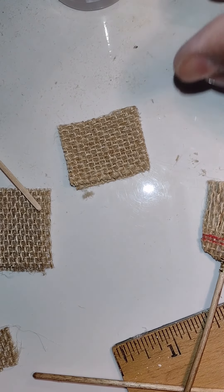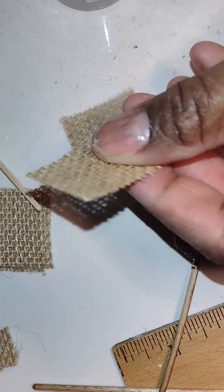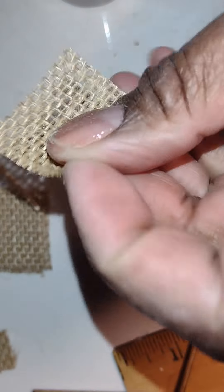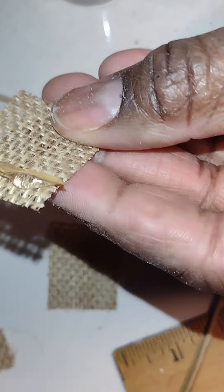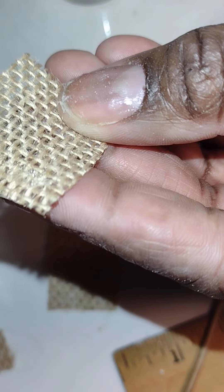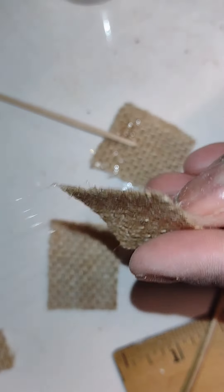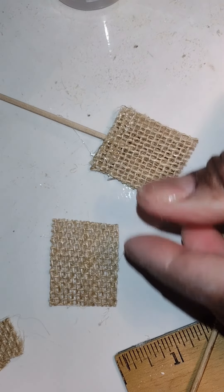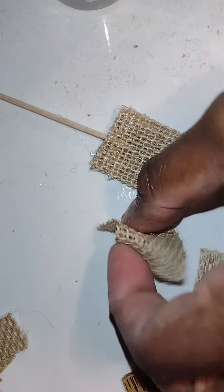I use fabric fix glue and I'm going to put it at the top of the burlap pieces — just at the top, don't go down halfway because that'll take up too much of your broom. You want enough of the broom bristles to be loose, so just do it right at the top and sandwich the stick in between.